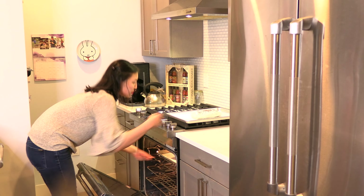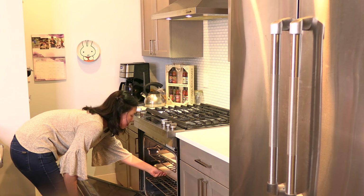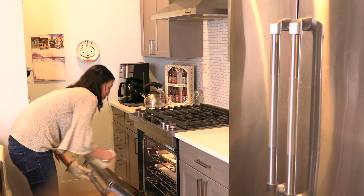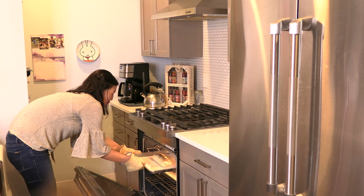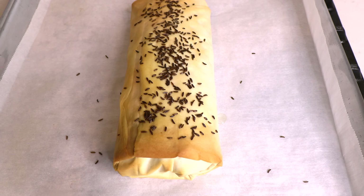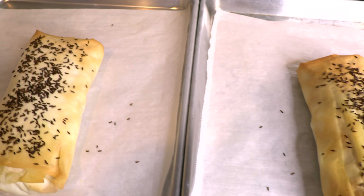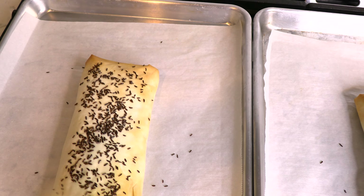Bake the Oktoberfest strudels in the oven at 400 degrees Fahrenheit for 20 minutes. Remove the strudels from the oven and allow to cool for 10 minutes, then enjoy. I'm going to serve a slice of my Oktoberfest strudel with some German mustard on the side.